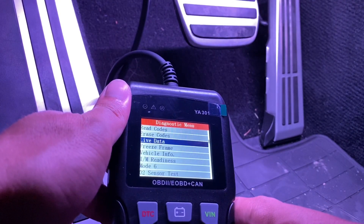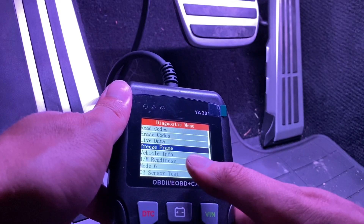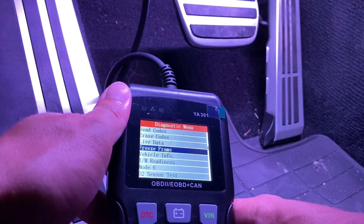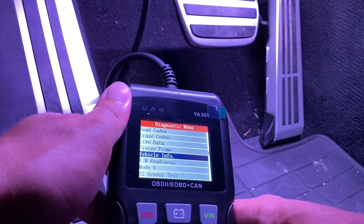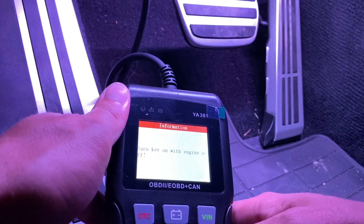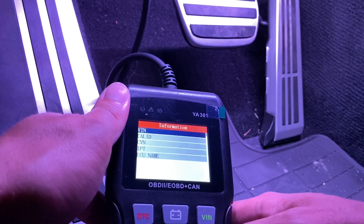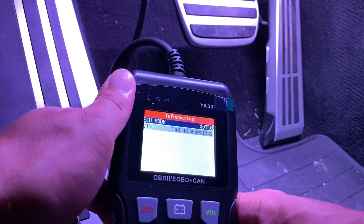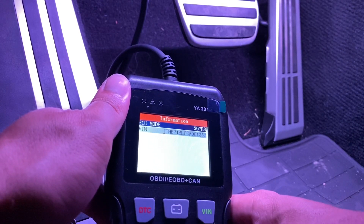If you want to see individual freeze frames — none are stored. Let's check vehicle info. Turn key on and let's see if it will actually find my VIN. Wow, look at that — it found my VIN. Pretty crazy.